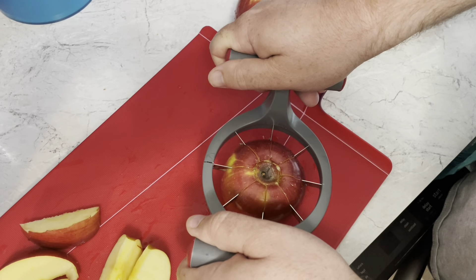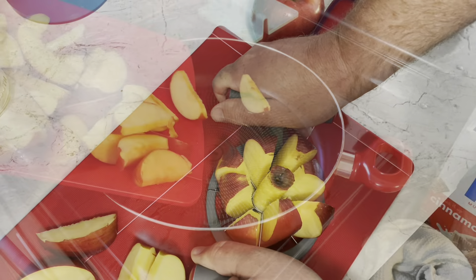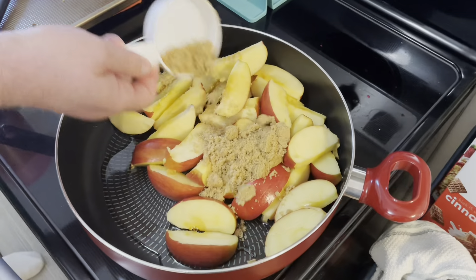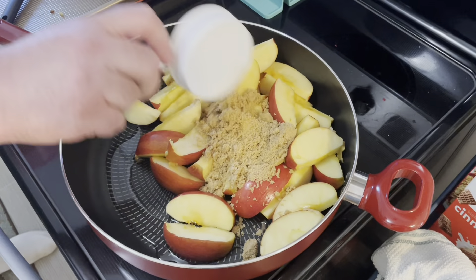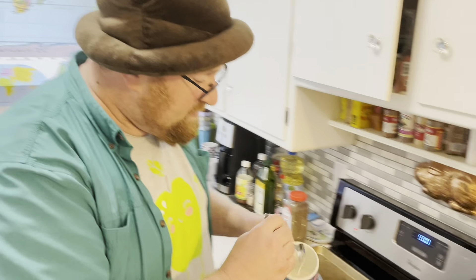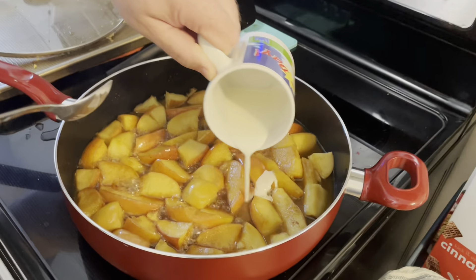Chop up those apples, dump them in a pan, and cook them with brown sugar, cinnamon, and a little water. I've mixed a little water with some cornstarch that I'm gonna dump inside to help thicken it up.